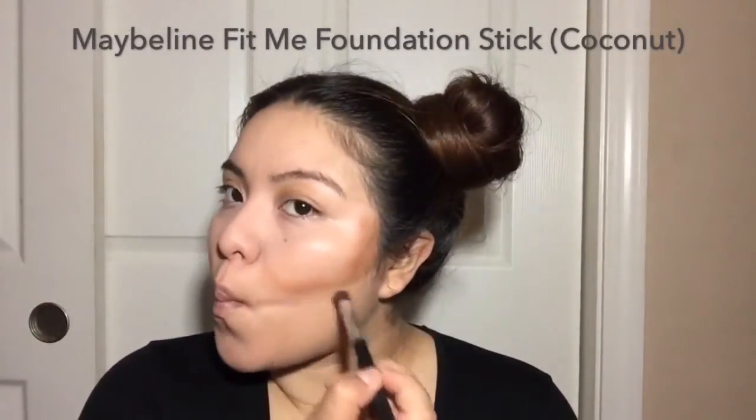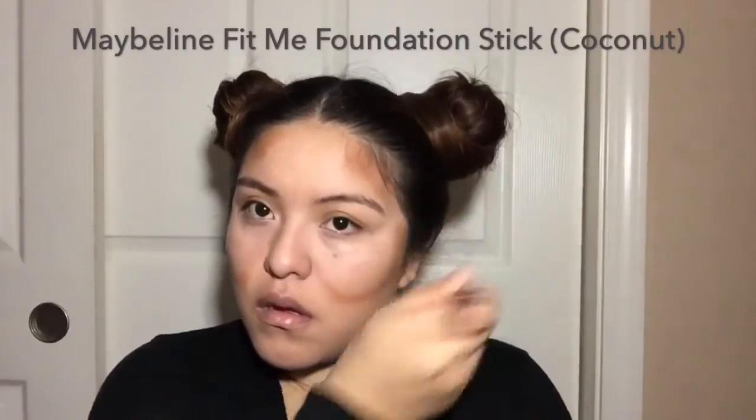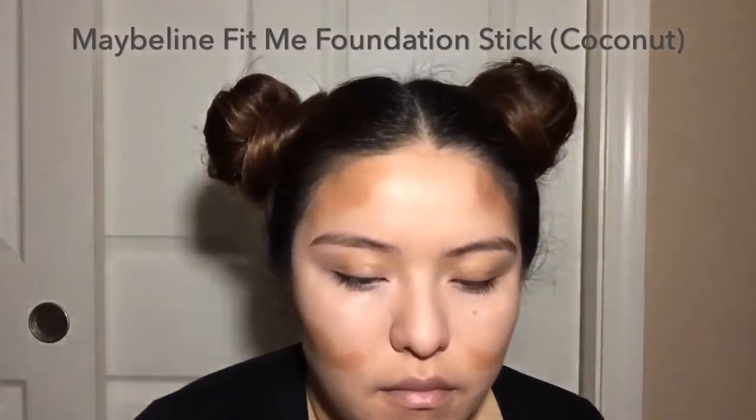Here I'm just contouring my face — my cheeks and my temples. Now it's time to blend, blend, and blend.